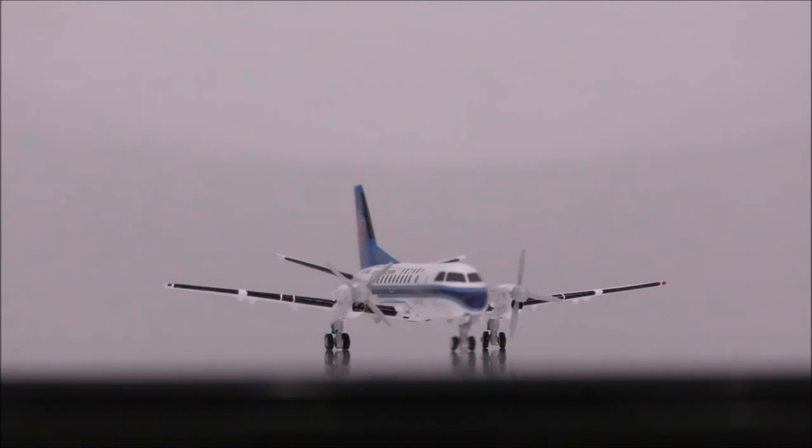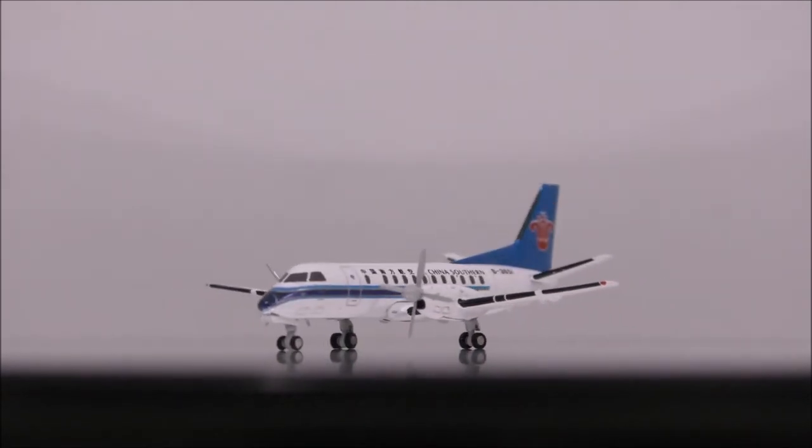Overall, this is the model I recommend you guys to get. It's a beautifully done model despite its size.